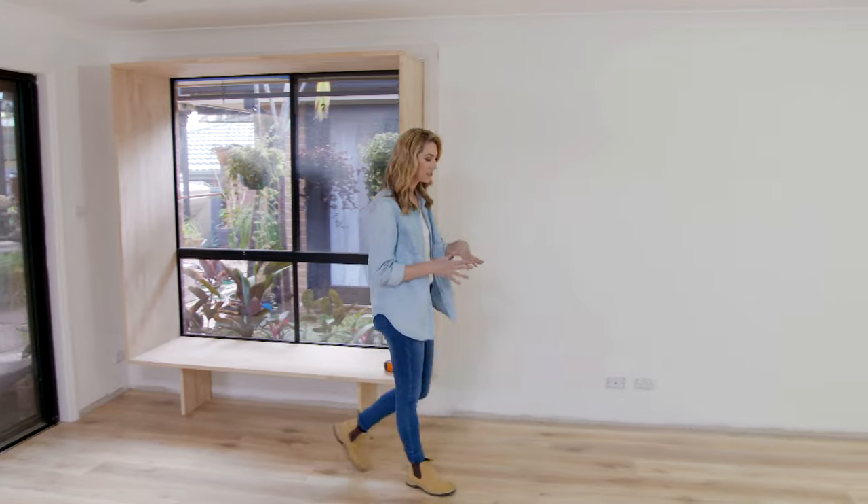This new floor really has created the seamless look in here that I was after, and it's made it a really inviting space to be in.